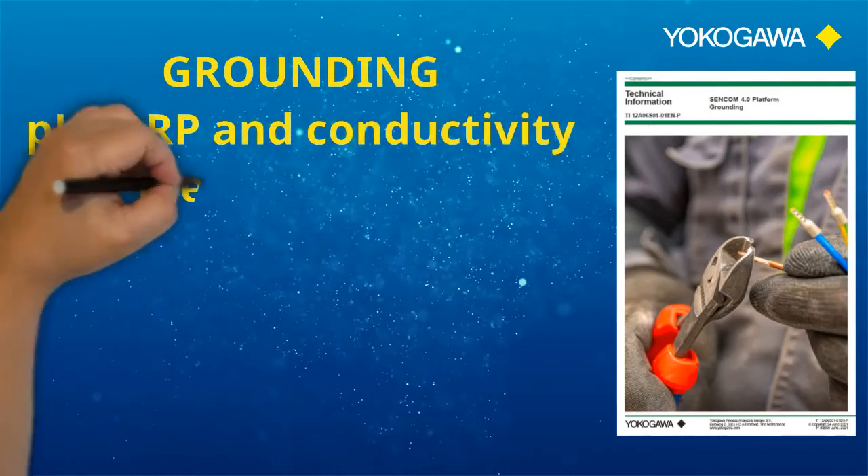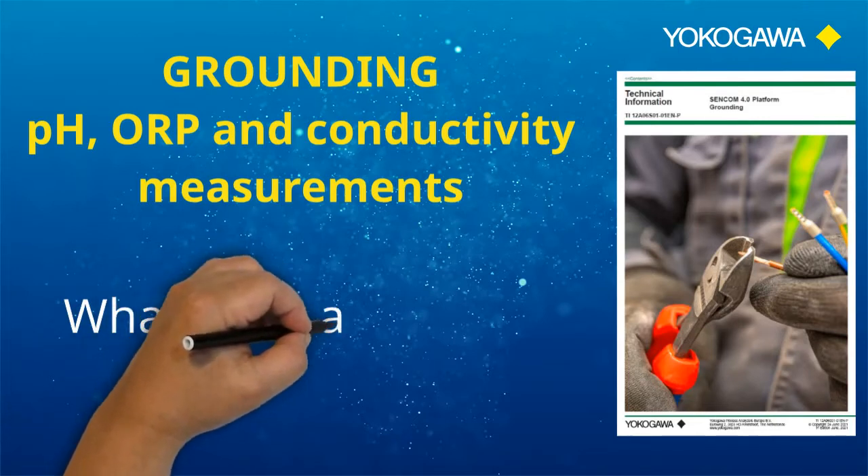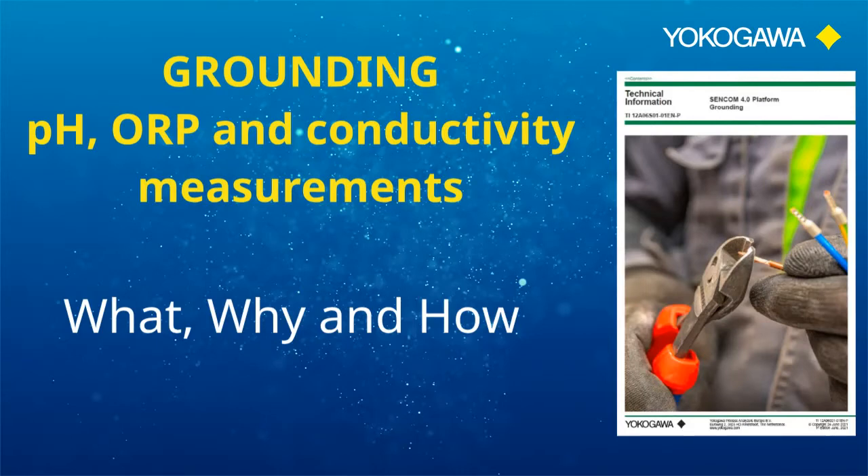Welcome to this explainer video about grounding. We will explain briefly what grounding is, why grounding is important, and how it is properly done when using Yokogawa's smart sensor technology.